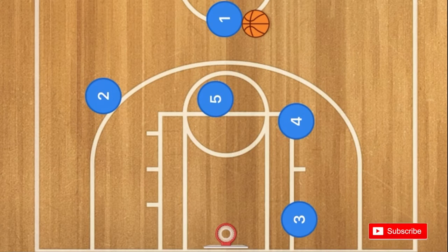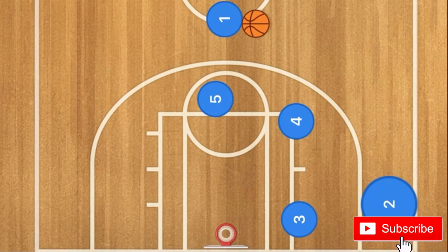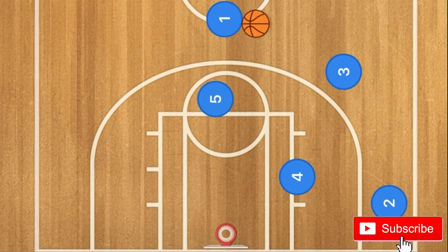Hello basketball coaches! In this basketball play, player 2 is going to cut across the key and out to the left wing, and player 4 is going to set a screen down for player 3, and player 3 will pop out to the three-point line.